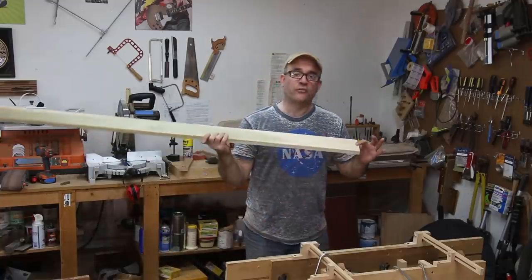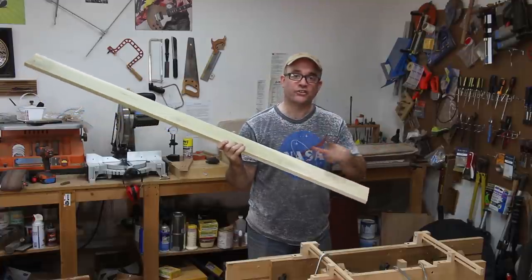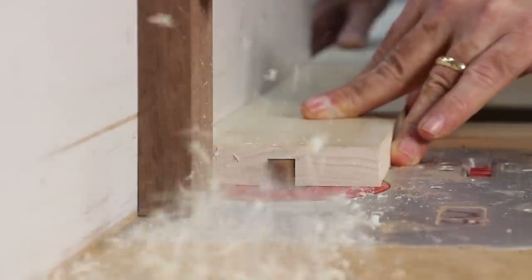So that these slats can fit over top of the dowels on the ledger, I'm going to make a small slot on each side of each slat. I'm going to do that at the router table using a half-inch spiral bit.